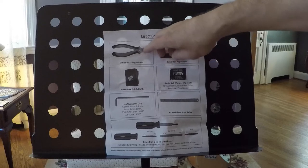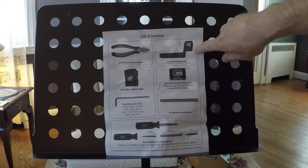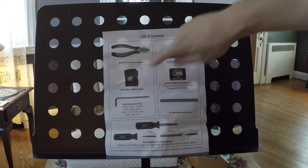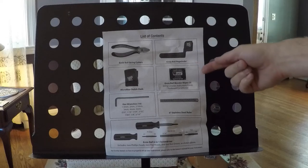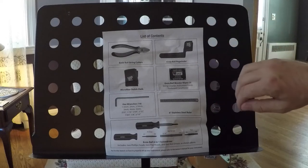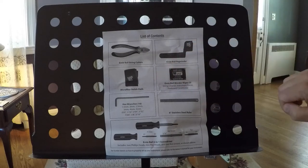It comes with an Ernie Ball pair of string cutters, a peg winder, a polishing cloth, and a set of Ernie Ball Wonder Wipes. These are disposable wipes to rub down the strings and clean them.